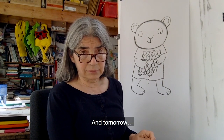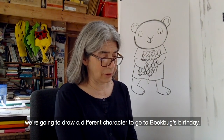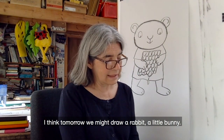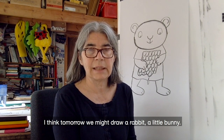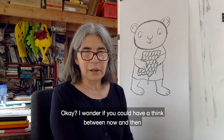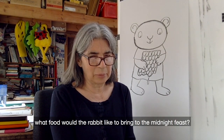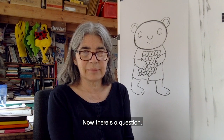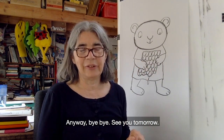Tomorrow we're going to draw a different character to go to Bookbug's birthday. I think tomorrow we might draw a rabbit — a little bunny. I wonder if you could have a think between now and then: what food would the rabbit like to bring to the midnight feast? Now there's a question! Anyway, bye bye, see you tomorrow.